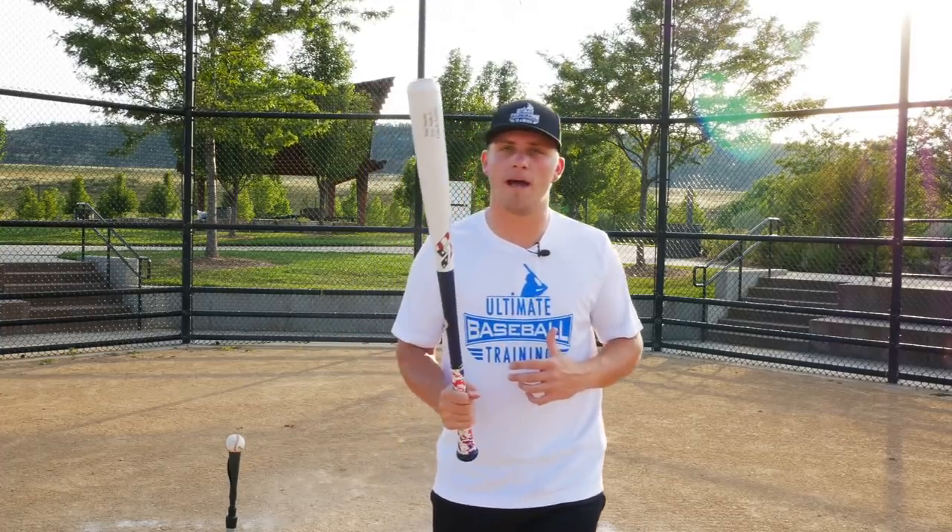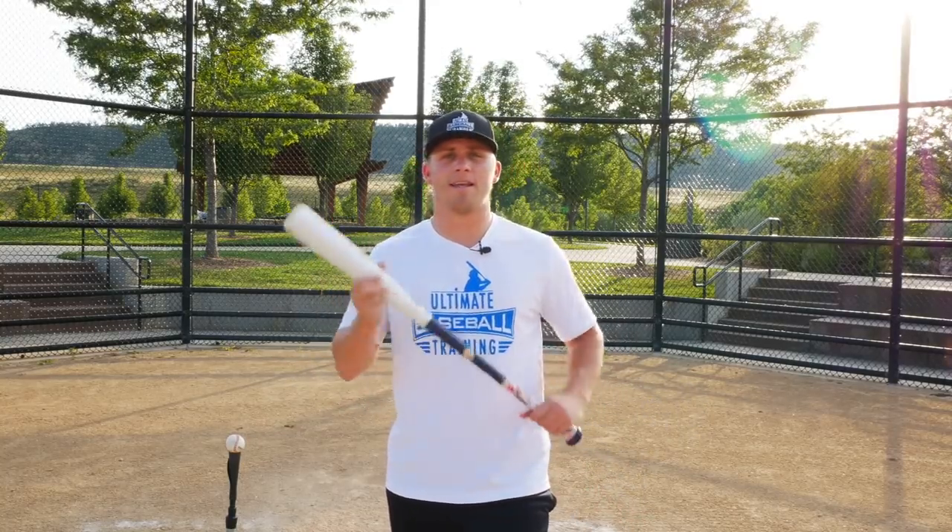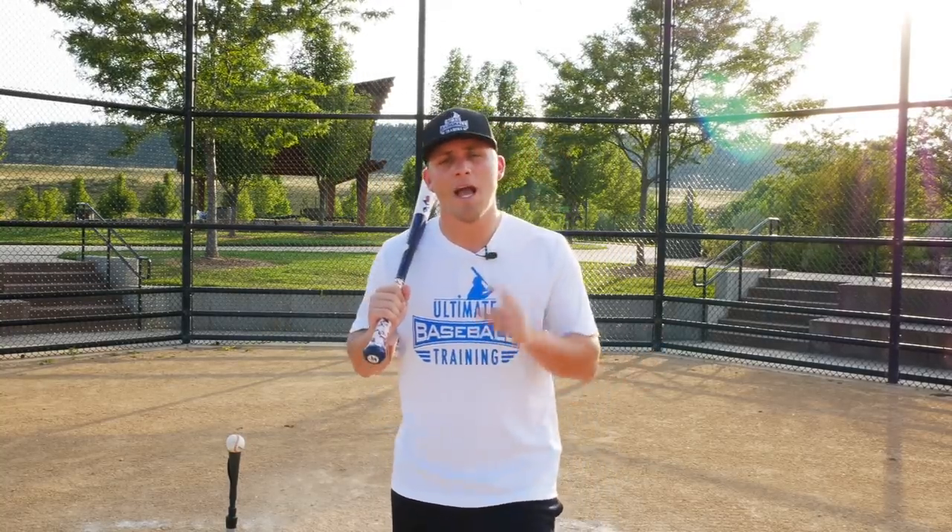So what's my recommendation? Here's my answer: I think you should hit with a wood baseball bat in practice. The smaller sweet spot helps with plate discipline and strike zone awareness, and it provides honest feedback on whether you're squaring up the baseball. Wood is one of the best tools out there to improve your hitting. That said, I do not recommend using a wood bat in games — if all your competition is using aluminum, you're putting yourself at a disadvantage using wood.